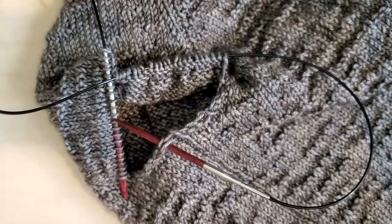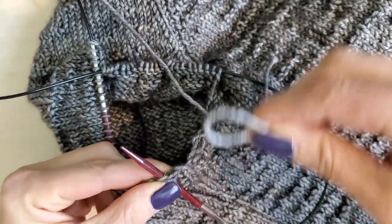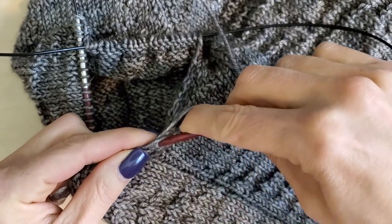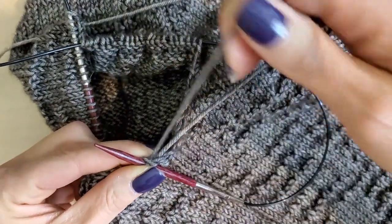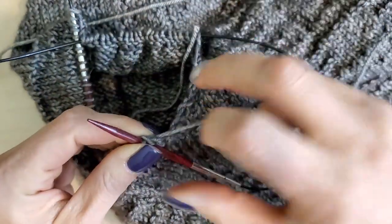I'm going to introduce my yarn here. I'm going to make a loop and loop it over my needle, then use my fingers to help pull that through — just like that. I've picked up one stitch. Now I'm going to tuck the tail into the armpit so I don't use that one anymore.